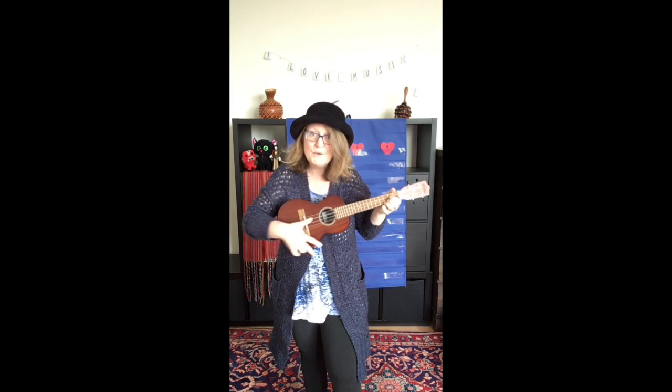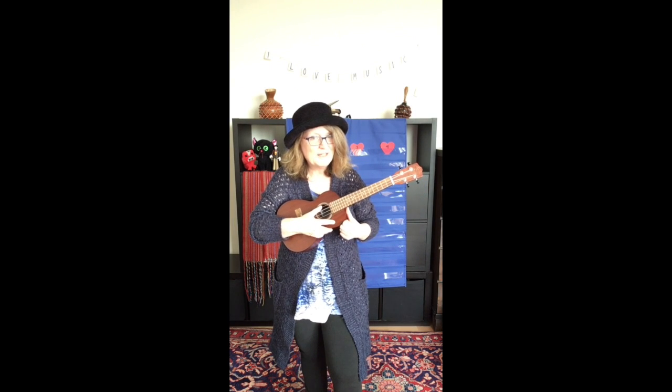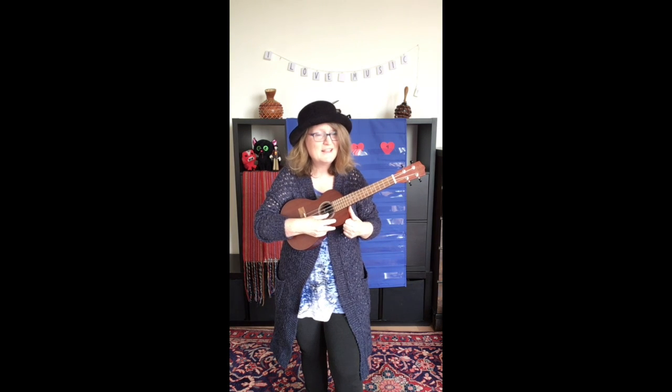It has four strings. Those strings have letter names — G, C, E, A.